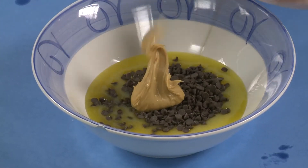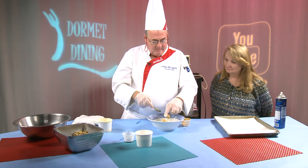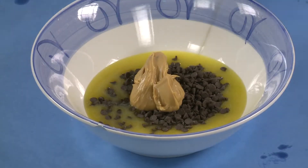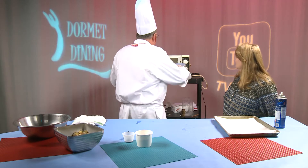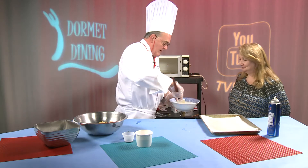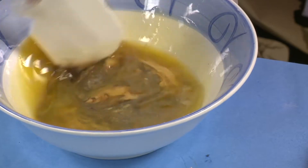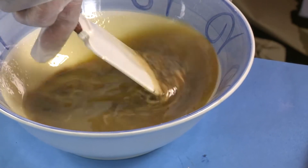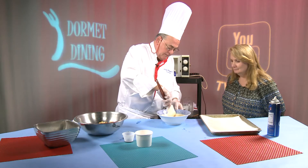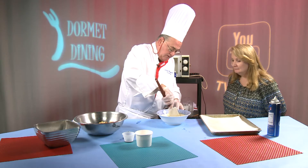We're going to melt all this down in the microwave — should take about a minute, minute and a half. I'm going to take this out, stir it up a little bit, start melting some of the chocolate and peanut butter. You want to be very careful because it is hot — it will burn you, there's no doubt about it. As you see it's starting to come together — put it back in for another 30 seconds or so.